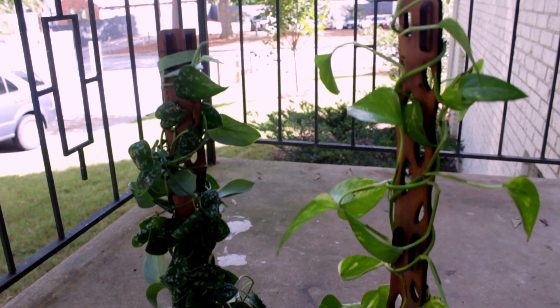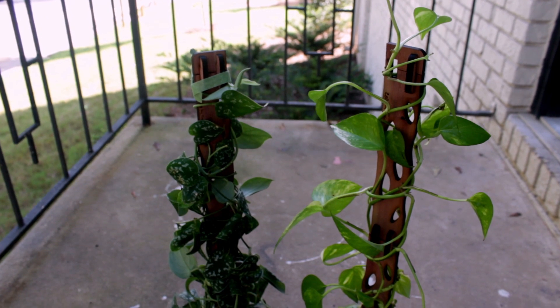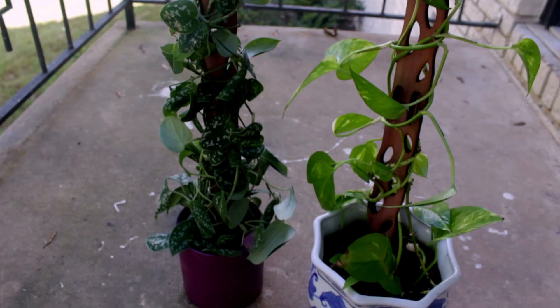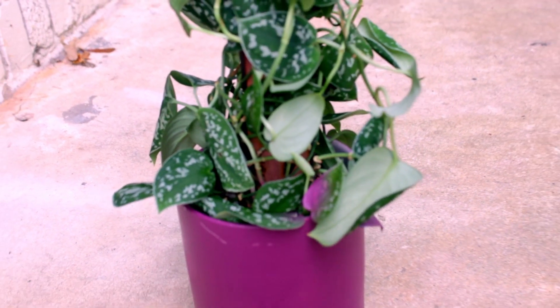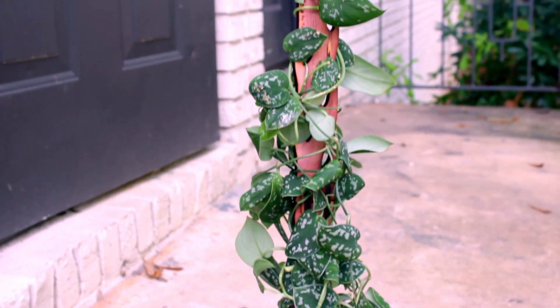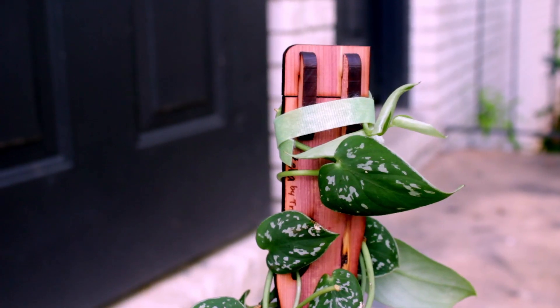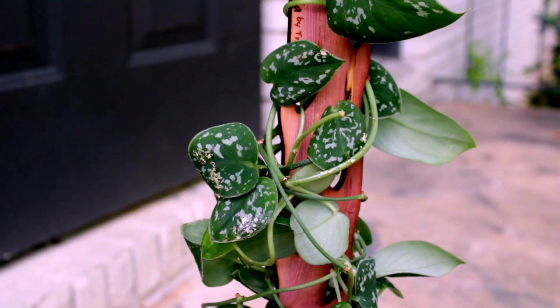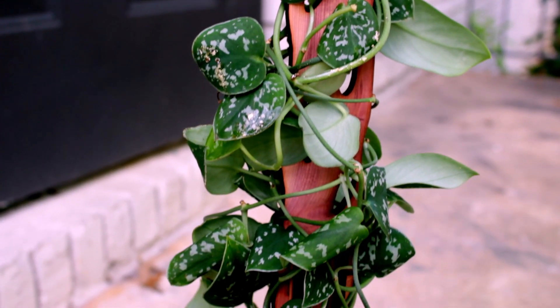I took this video a few days after putting them on the trellis because I wanted to give an honest review, and they just came out so beautifully. My satin pothos desperately needed a trellis a bit more than my golden pothos, but even so, she holds all of her vine and lanky weight so well. The trellis doesn't lean or buckle under her weight, which I really appreciate.